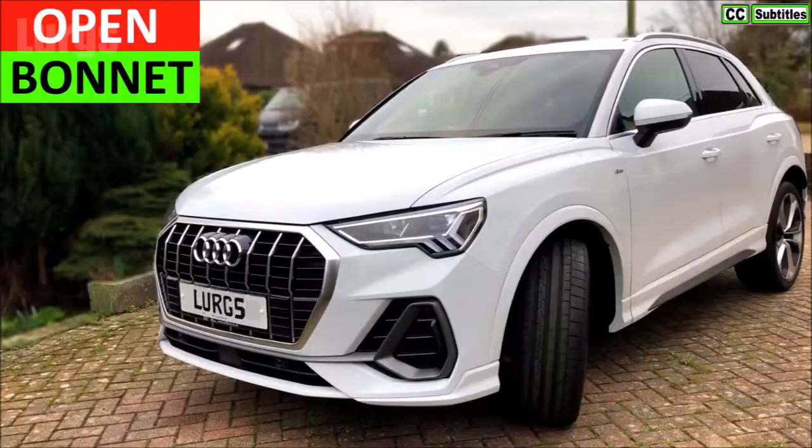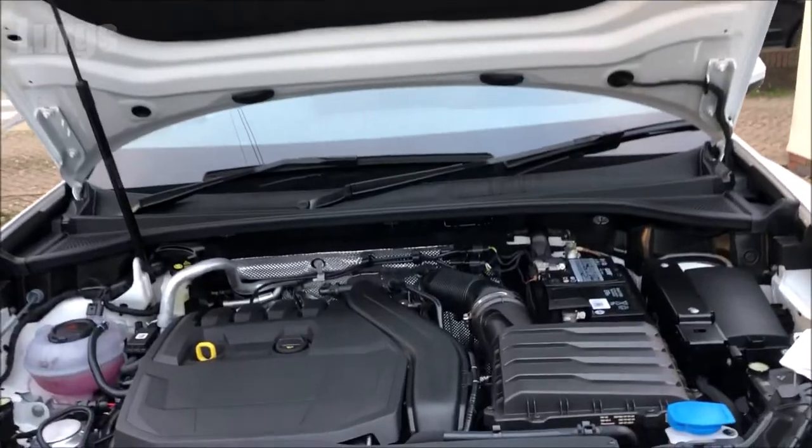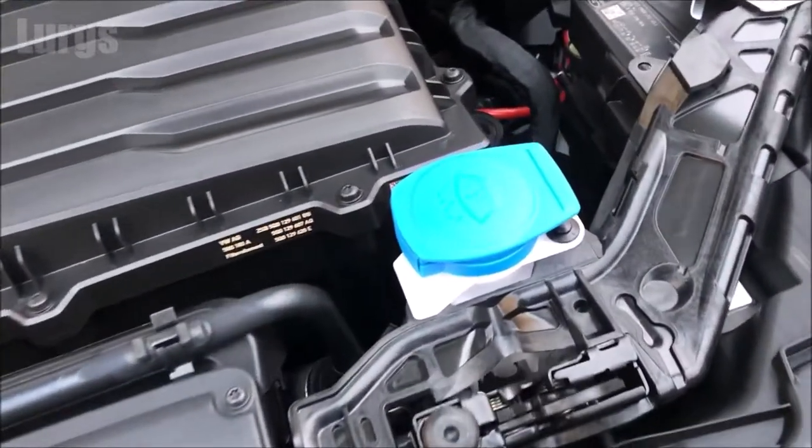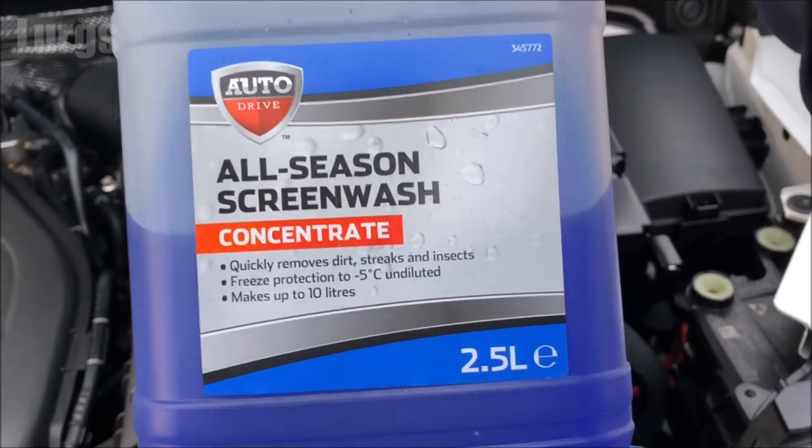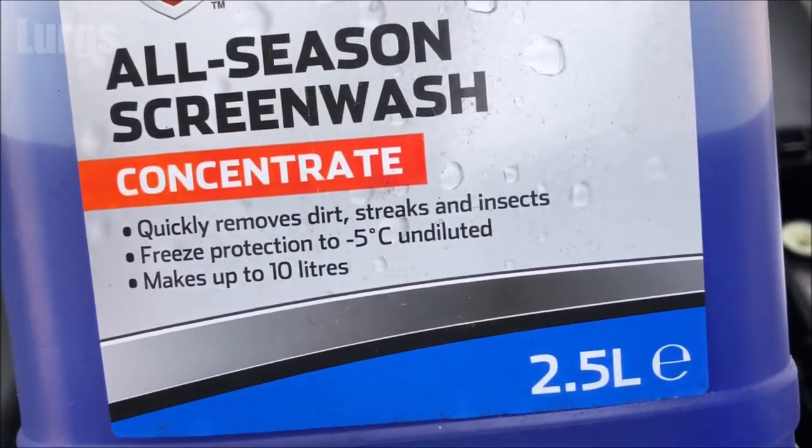To top up the screen wash reservoir you'll first need to open the bonnet — there's a link above about how to do that. The screen wash reservoir is on the lower right hand side. As mentioned, always use concentrated screen wash, you get much better value for money.